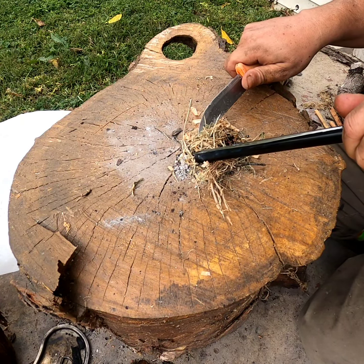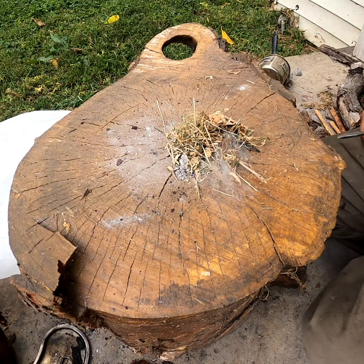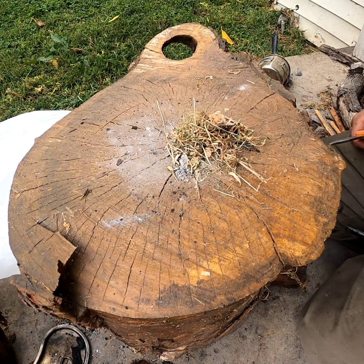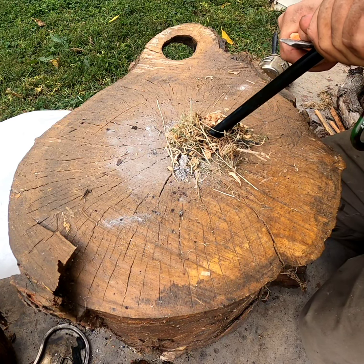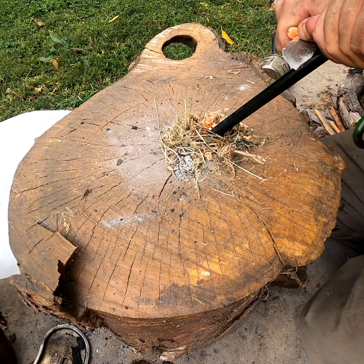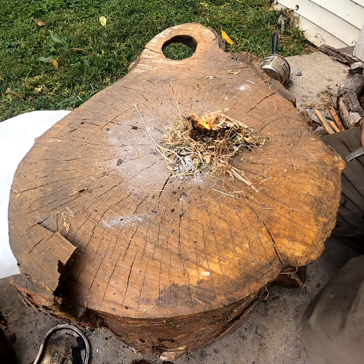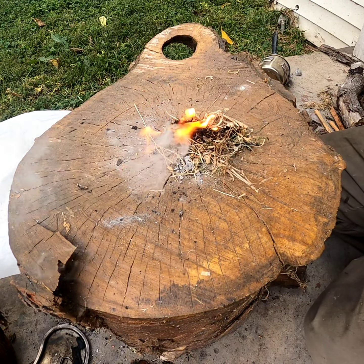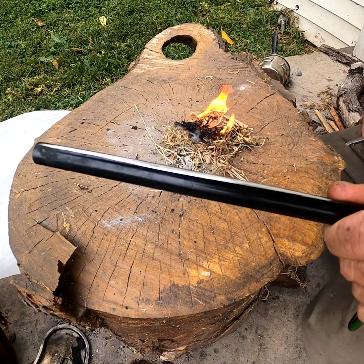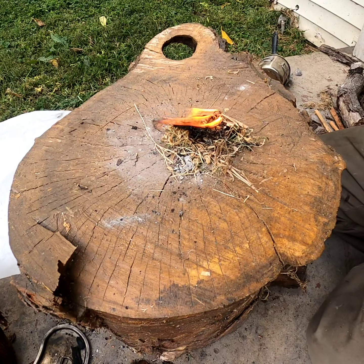That went bad — as soon as it starts, it goes. Right now the ember's just going through the grass. Definitely got some good sparks off that. You can see there — just had to make sure we got everything going. That's the first strikes off the new ferro rod.